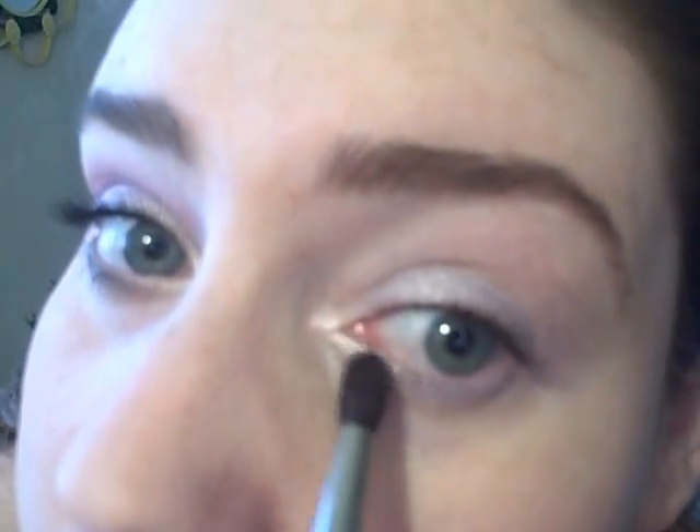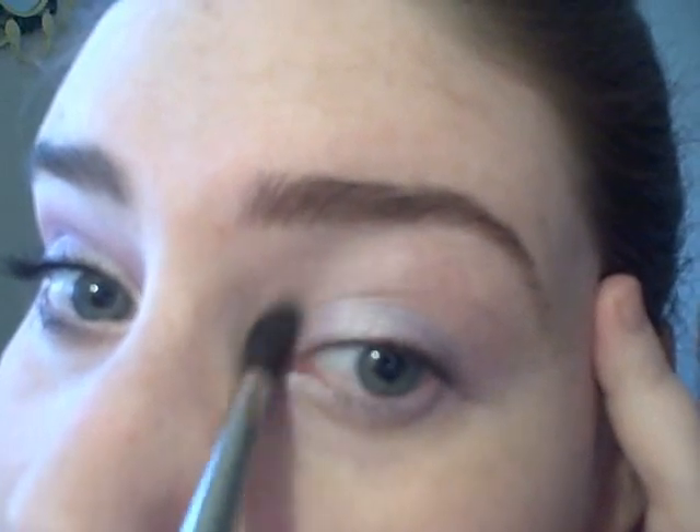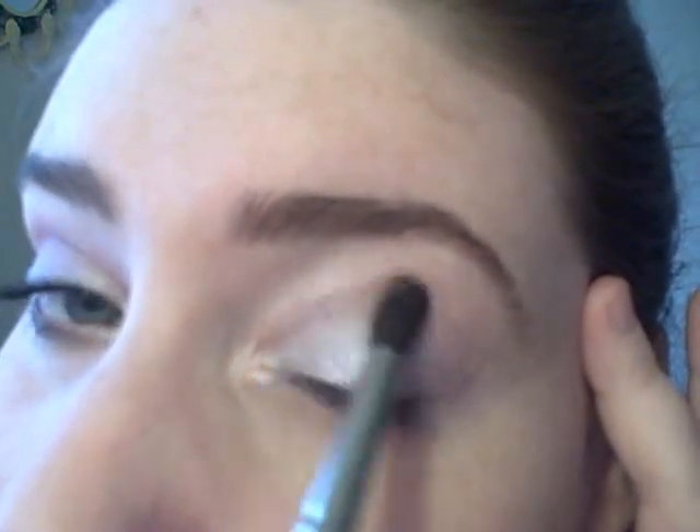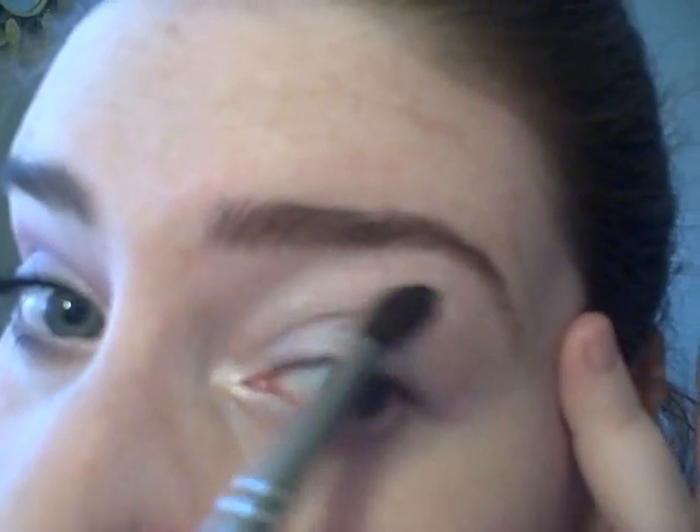I'm switching to a crease brush and eyeshadow in Cotton Candy, and applying that to the inner corner and right above Baby Pink — so from my crease almost all the way up to my brow bone.